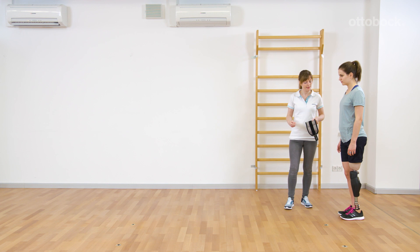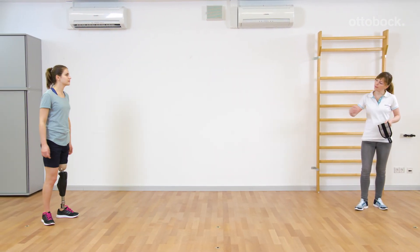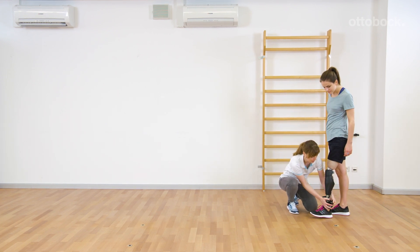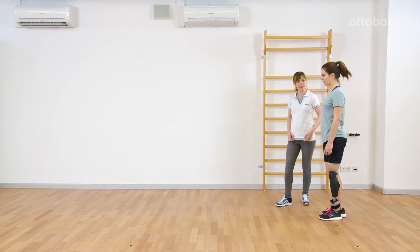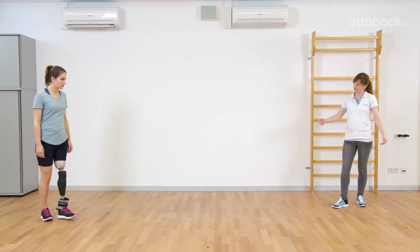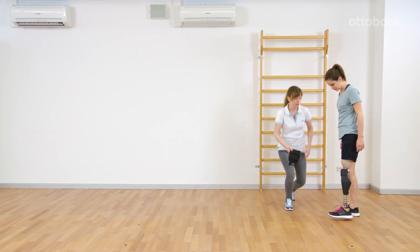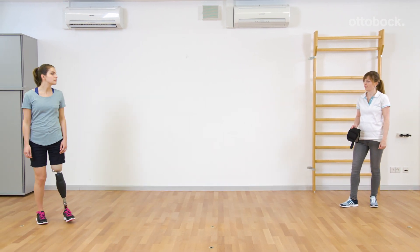Genium automatically adapts the swing phase behavior to changing walking speeds or changing weight of the shoes. Franziska uses an additional weight to simulate a heavier shoe. With fast walking speed, it's easy to notice that the knee joint just needs a few steps to adapt the swing behavior to the different weight. This adaptation ensures good toe clearance and an adequate position of the prosthetic knee joint before heel strike.